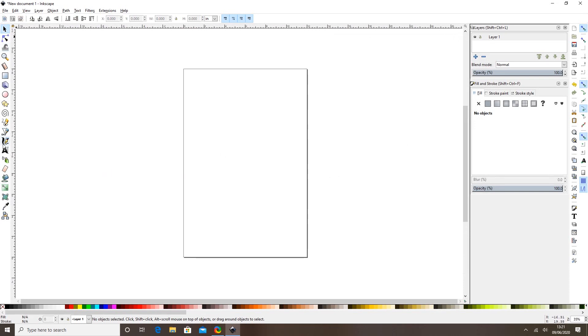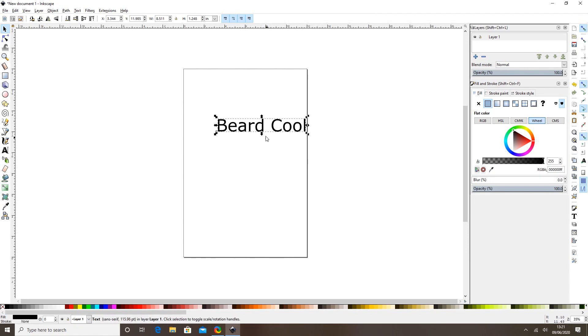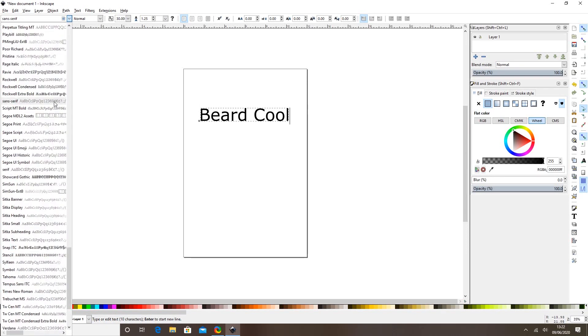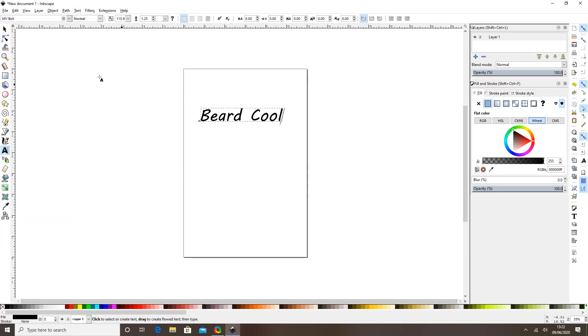I'm going to write some text first. I'll grab the text tool, drop it down on my design space, and write something in here. I can grab my arrow and hold the Control button as I scale it out so it keeps in ratio. This is actually a t-shirt I'll end up giving to my dad because he's got a massive grey beard. I'm just going to change the font — we'll go for MVBoley, like a handwriting font — and centralise it a little bit.